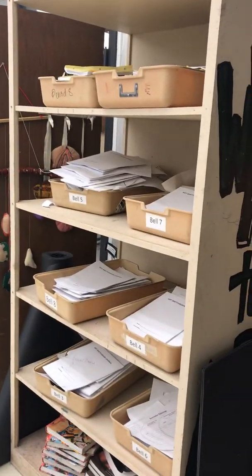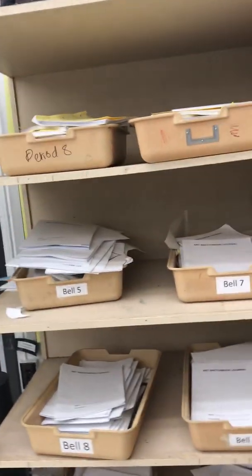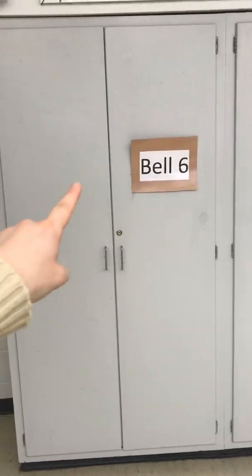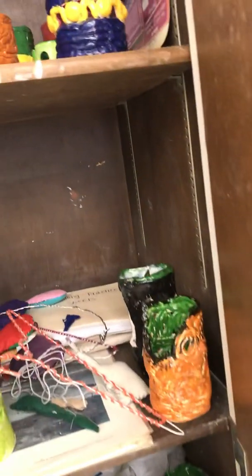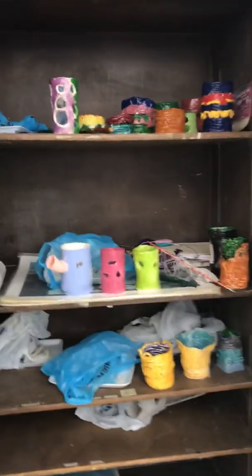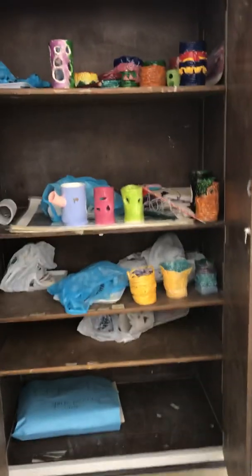Here's all the sketchbooks again. Up here are the yellow workbooks — these are my intro classes and they will use the yellow workbooks for certain assignments. Over here is where we keep the Bell 6 stuff that is in progress, so any projects that Bell 6 is working on can go in here. Also, some stuff I'm saving for end-of-year shows goes in here. I usually don't let students take stuff home until the end of the school year.